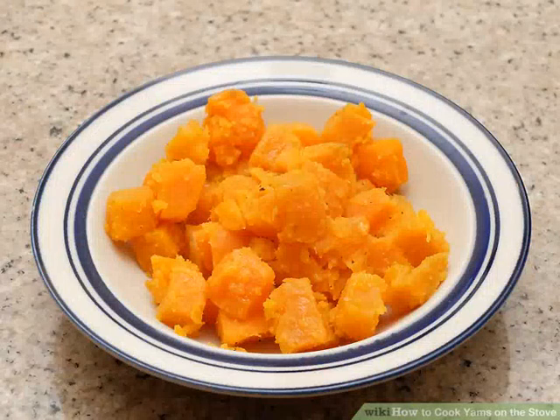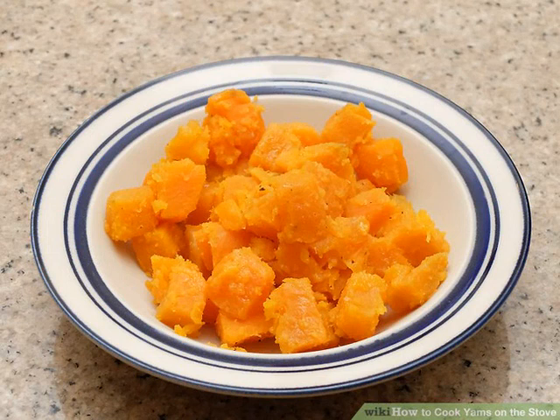Serve the yams while still warm. Once the yams are coated with the butter and seasonings, transfer them to a dish or platter. Pair them with your favorite main course such as roast chicken, steak, pork chops, or mild fish.